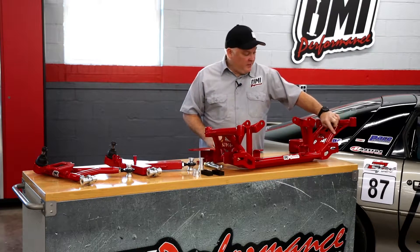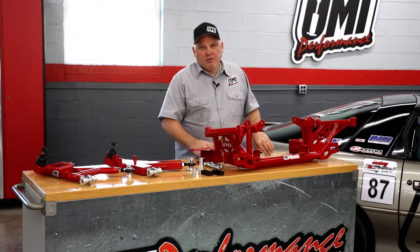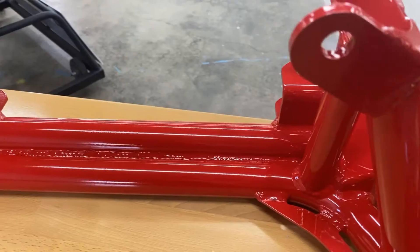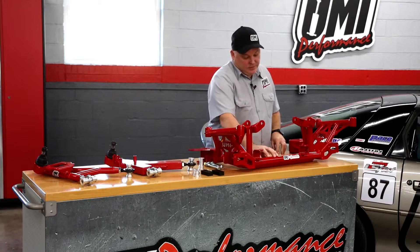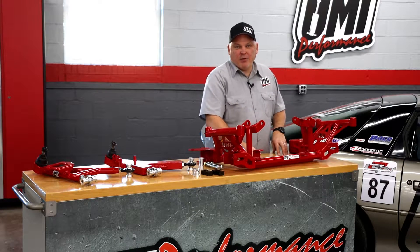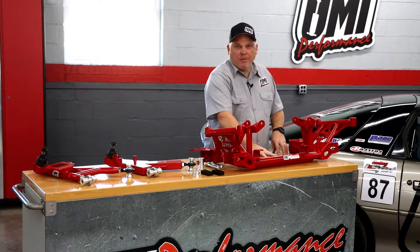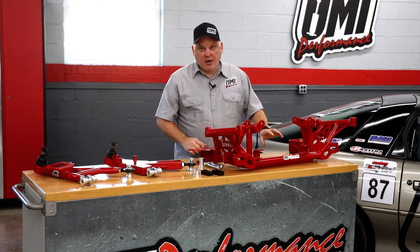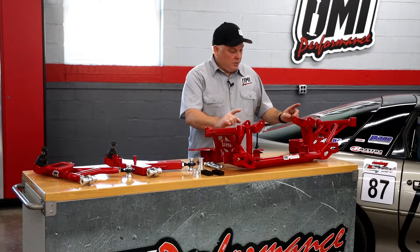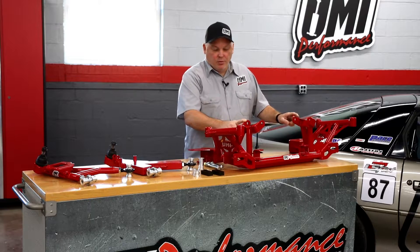We have stiffening ribs in here to make sure that we have enough strength for road race and autocross use, and even street use if you're so inclined. UMI has our exclusive twin tube lower section — if you drop from a wheel stand and it lands on this, it doesn't collapse and basically saves your engine. We've had tremendous success with our dual tube design over the years, also integrated into this K-member. The LS mounts in this case are integral, and we have LT mounts and also small block Chevy mounts available with this K-member.